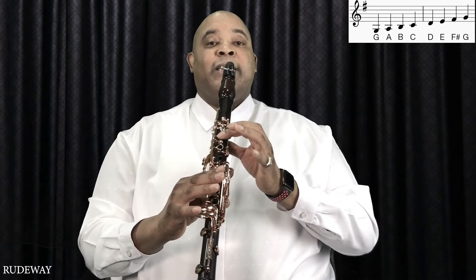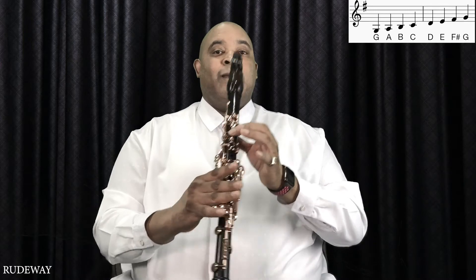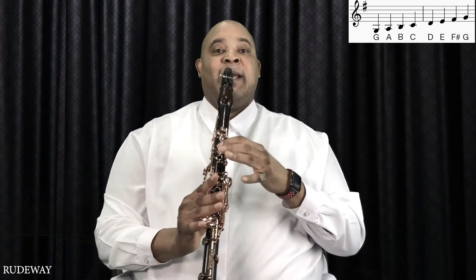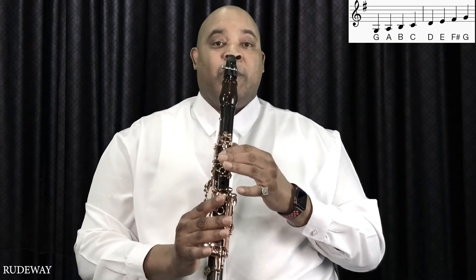The next finger we're going to raise is going to give us E. We're going to remove the thumb finger — that one — and have only the top finger, and that's going to give us the F sharp. And we're going to play the last note which will be open G.